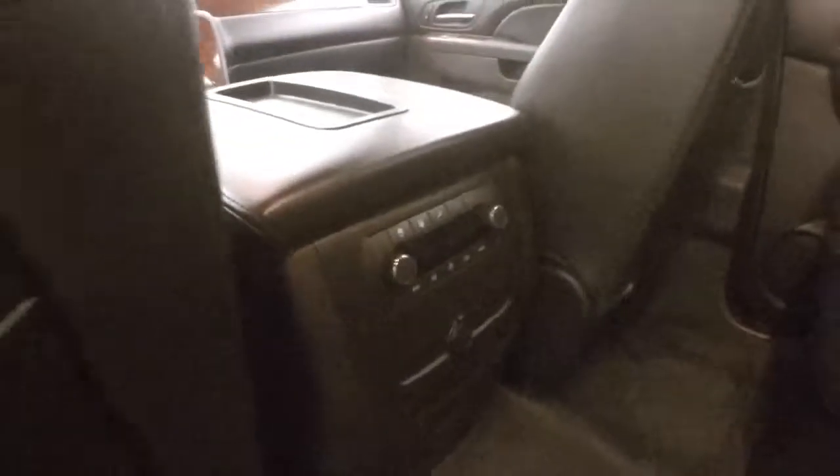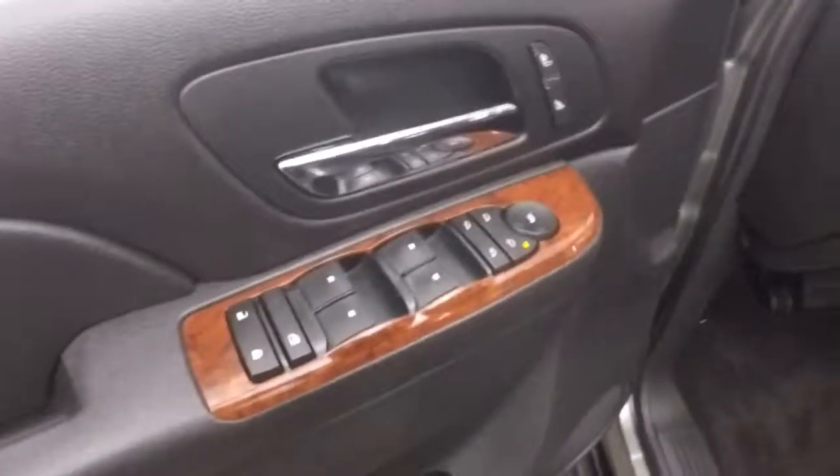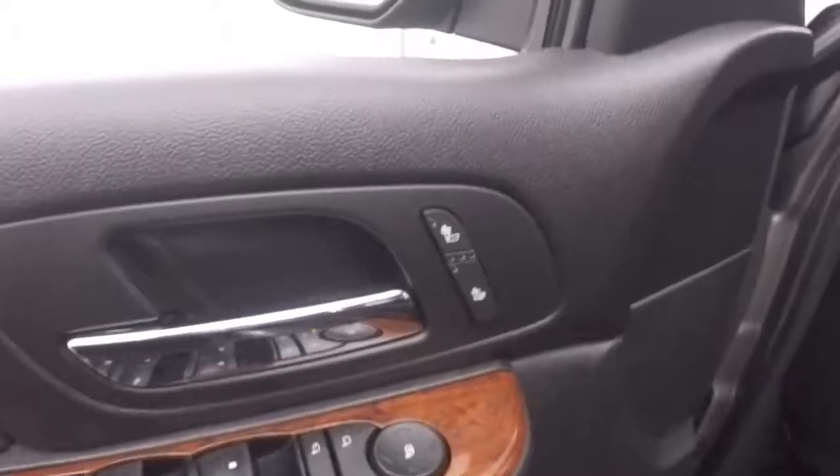Bucket seats in the back for passengers, all leather, rear climate control. Here's all your controls on the door, including heated seat controls and power seats.